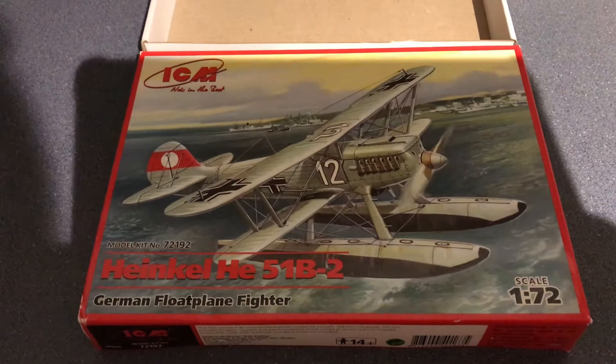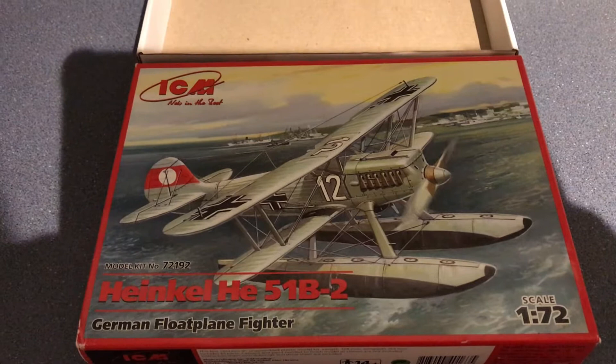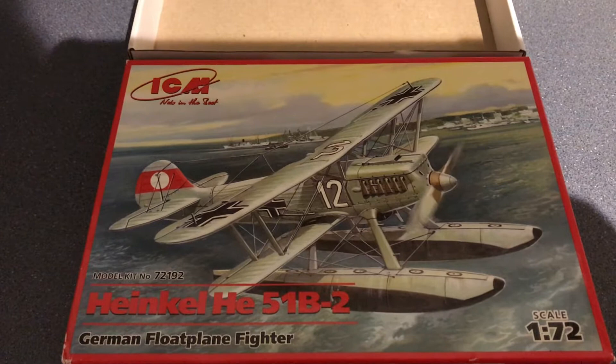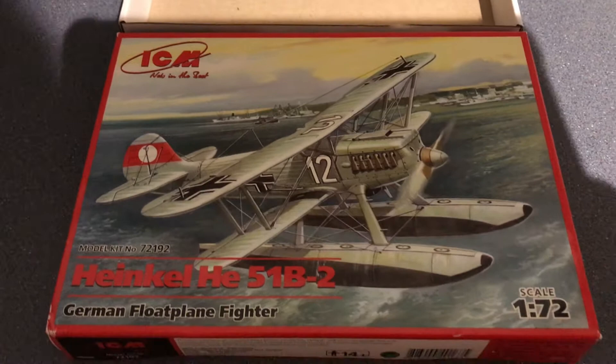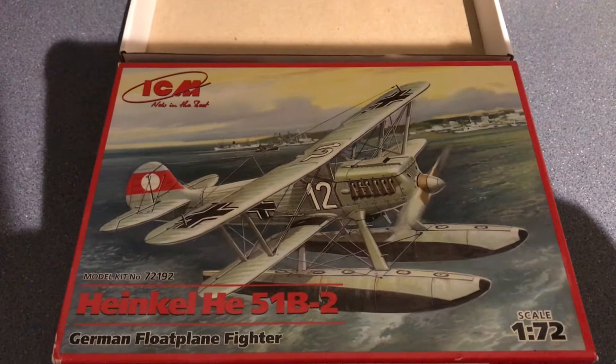So this is my next one — it's ICM's model of the Heinkel He 51B-2, which they describe as a German float plane fighter. In reality, these aircraft were used by the Kriegsmarine as the aircraft they put on their warships. They were typically employed between 1933 and 1936, before being replaced by the Arado, which became familiar during the war years.